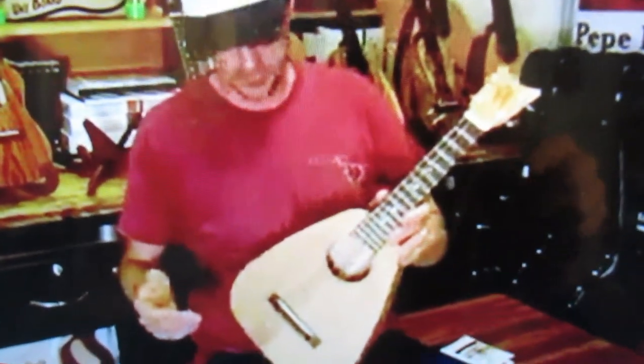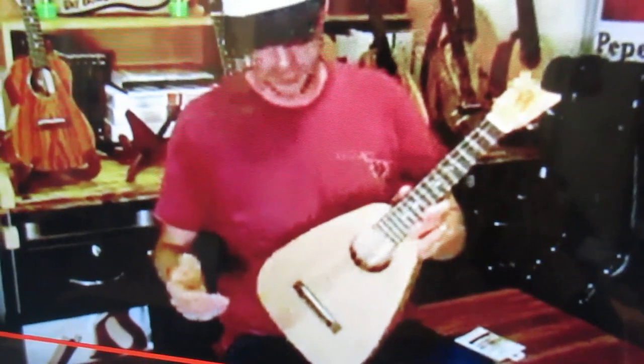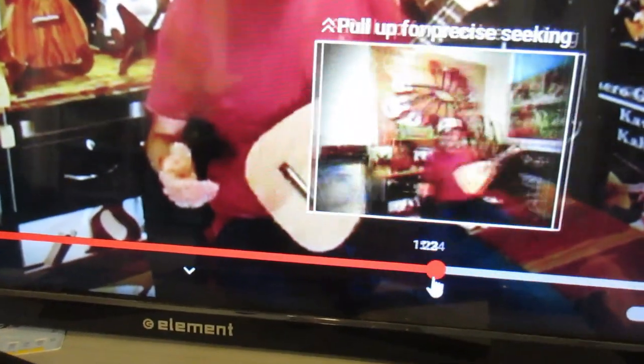One of the reasons they trimmed off the headstock here is that it's actually indented rather than sticking out, like a Fender or most other headstocks would be. But that's quite alright if it sounds like it. Let's see what it sounds like.